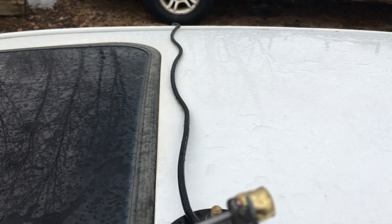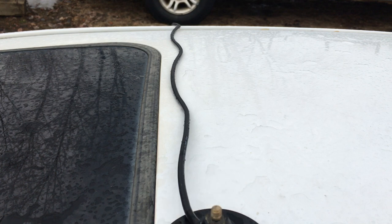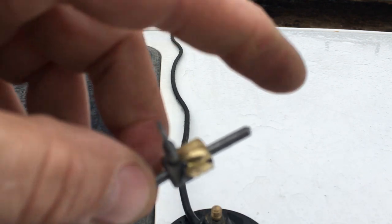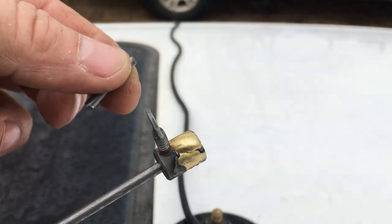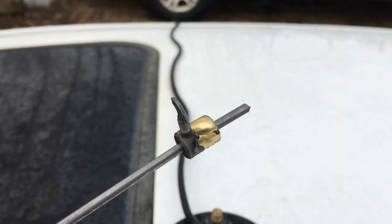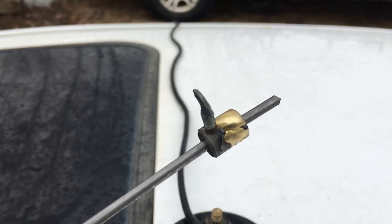If you were to cut the antenna too short, you could take the piece you cut off, stick it at the other end, and then trim that piece down as needed. Put it back in there, tighten it down — that's how you fix that.